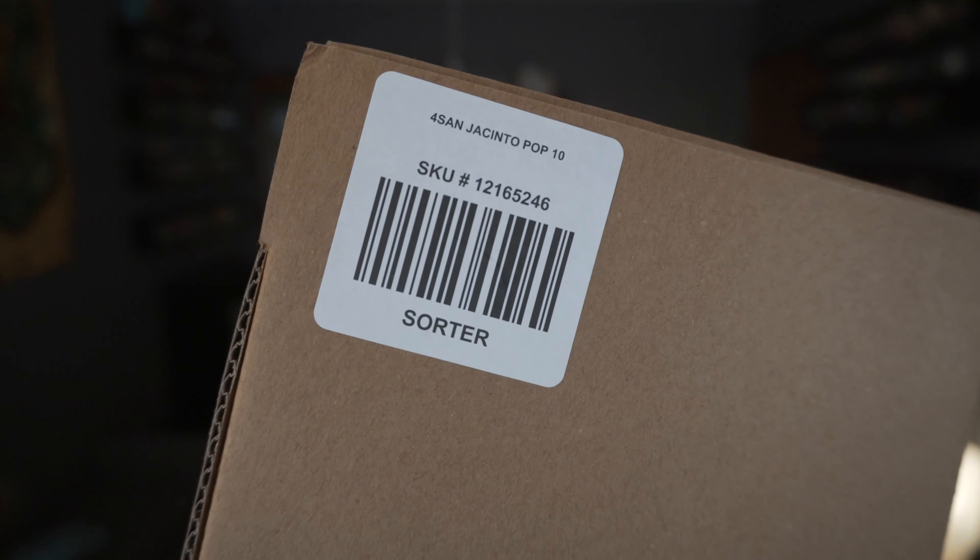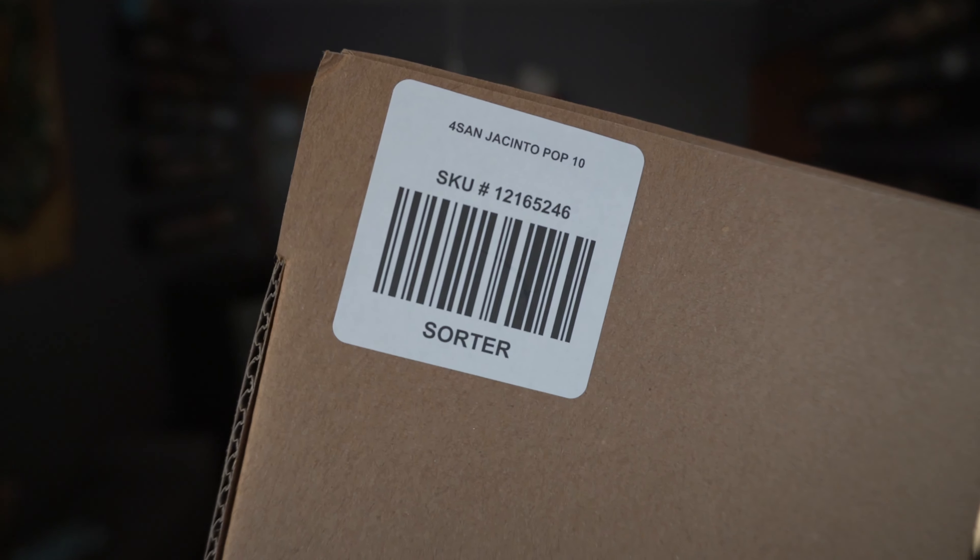It's time for another Rick and Morty pop from the latest season. This one I picked up on Hot Topic off of their website. I did a web-to-store order so that it would arrive safely, and they shipped it in this big sorter box. You can see it has the San Jacinto markings on it.